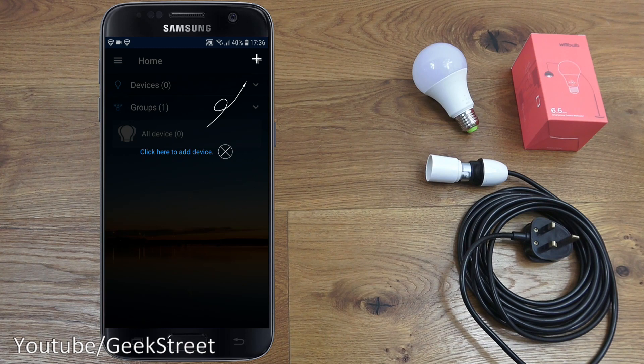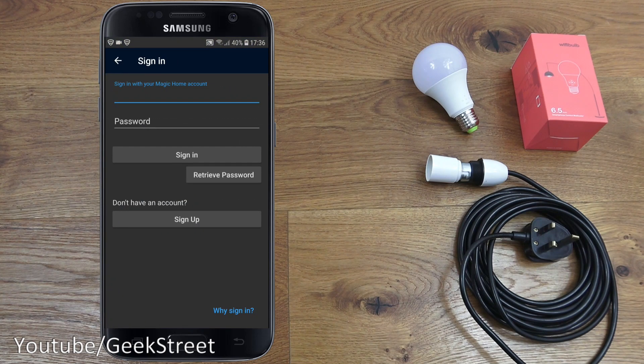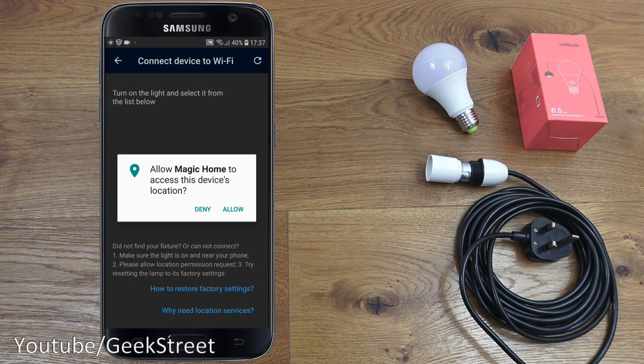The dialogue presented says 'click here to add a device.' Clicking there gives options: add device or add group — let's go for add device. Next it's asking for a sign-in to enable remote connectivity, so I'll sign up an account. I've registered an account, let's sign in now — clicking here and there you go.